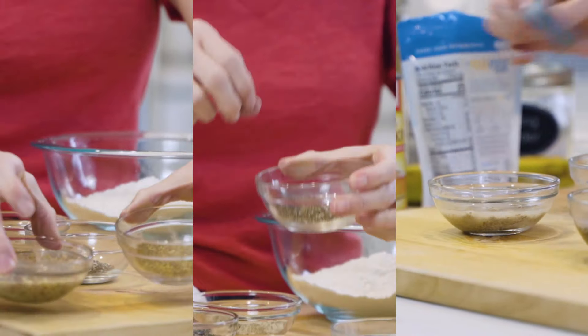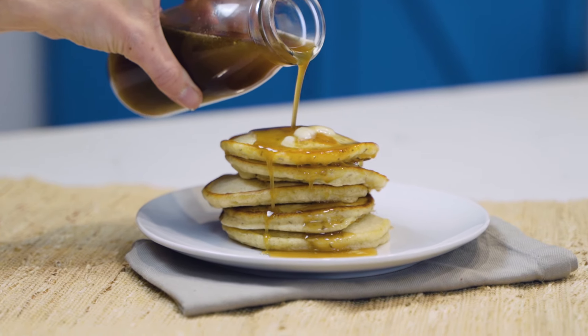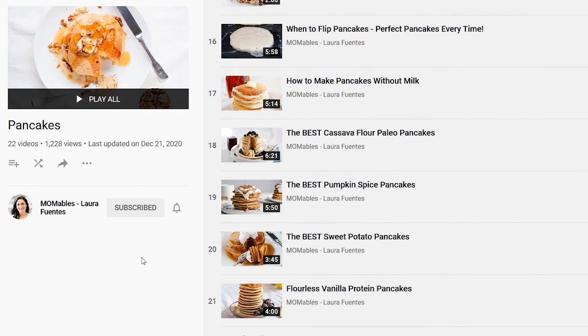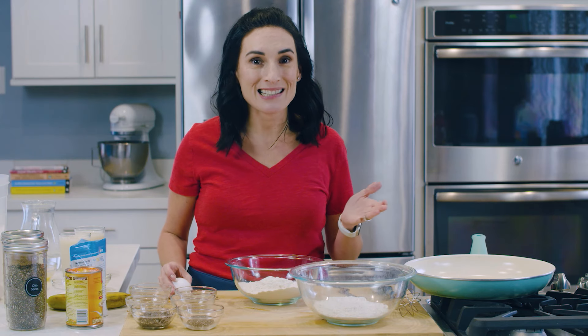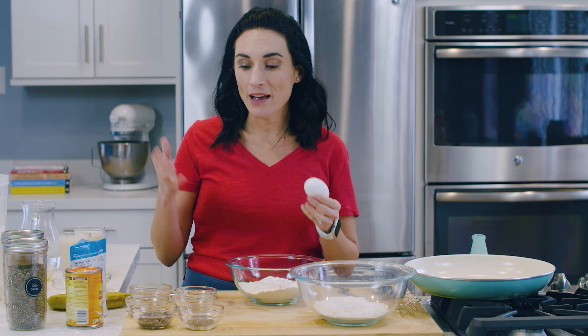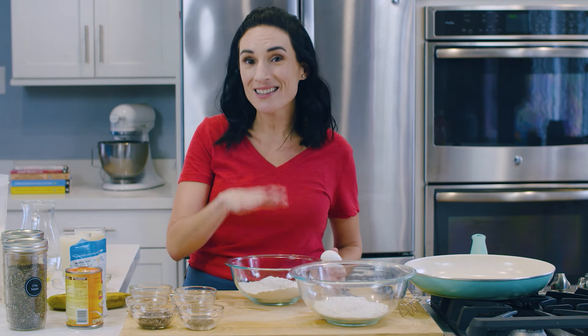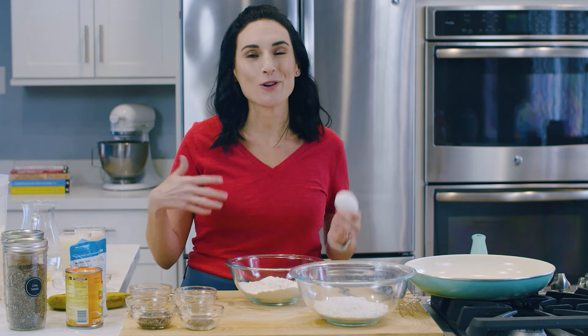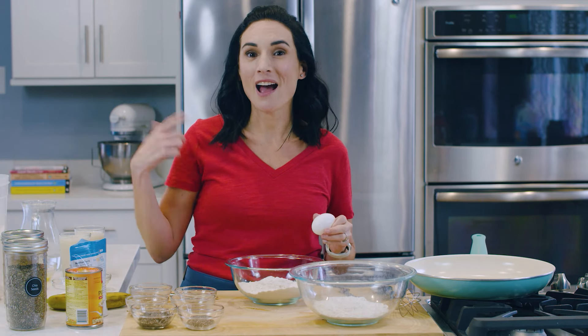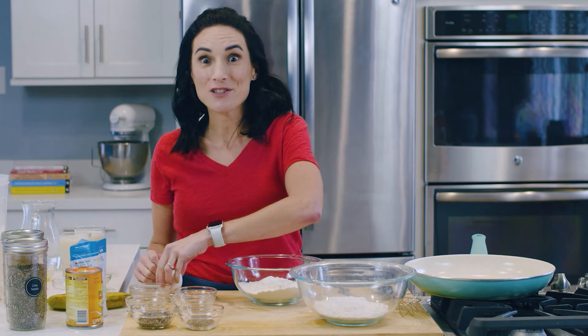In today's video, we are going to try a few egg substitutes to make pancakes. On this channel, I have a lot of pancake recipes and they all use a traditional egg. There are always comments asking what can I substitute for a regular egg. Today I am going to show you my top picks and we're going to test out two of the methods. The rest I will have linked below, so let's get started.